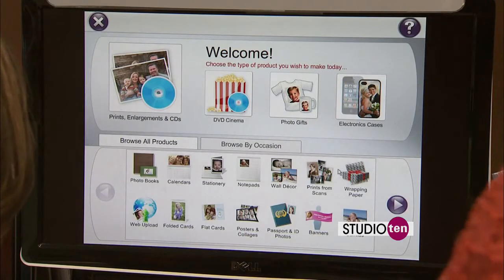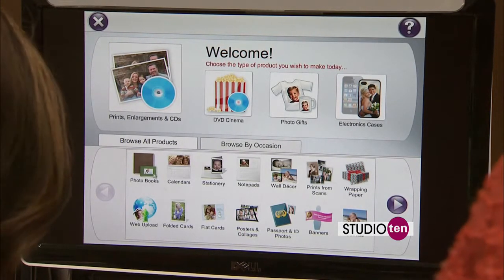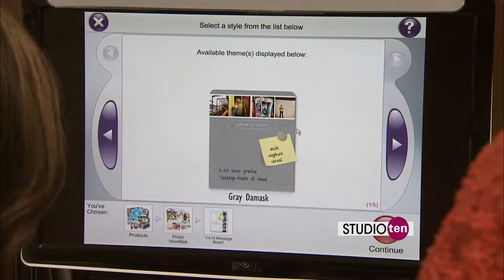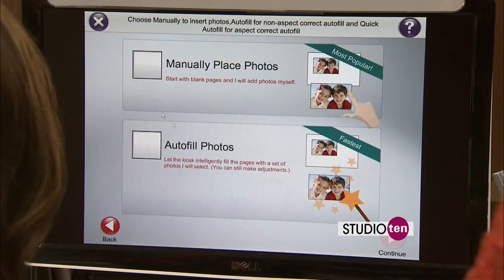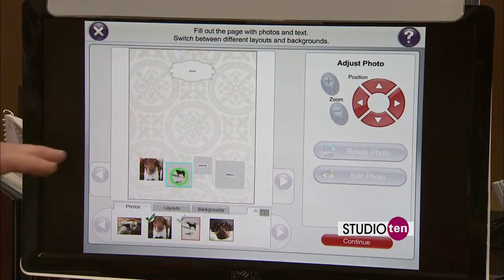Let's get started. So what do we want to make today? There's lots of items. Let's do a memo board. There are five different designs, so you can pick the design you want. If it's not here, we can customize anything. If you have a favorite print in mind, all you have to do is just ask and we can make it. You can manually place your photos or just do autofill if you're kind of in a hurry and need to just let it do it for you. We're going to do manual today.